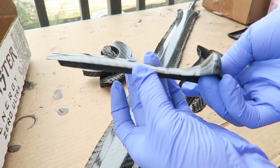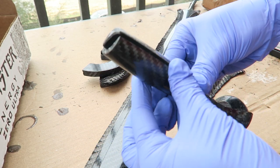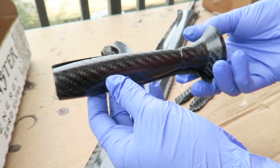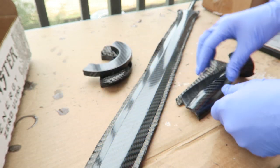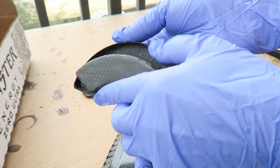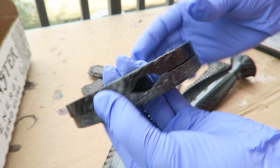I have removed all of the PVA and trimmed the edges so that the parts do meet cleanly down the center and so that they can fit together once they're attached to each other. There are some inconsistencies in the finish and parts that will need to be repaired later on, but that will be done at the very end once everything has been joined together.